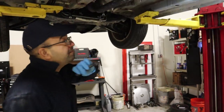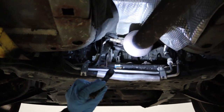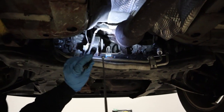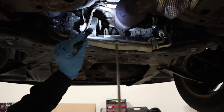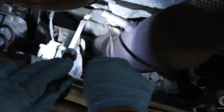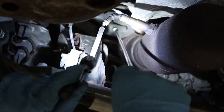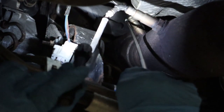In order to find your O2 sensors, you've got to come from underneath the car. You can see here are your two O2 sensors. You've got bank one sensor one and bank one sensor two.